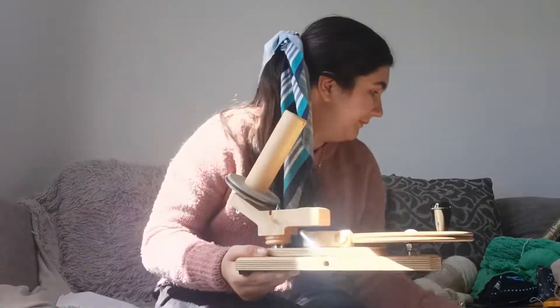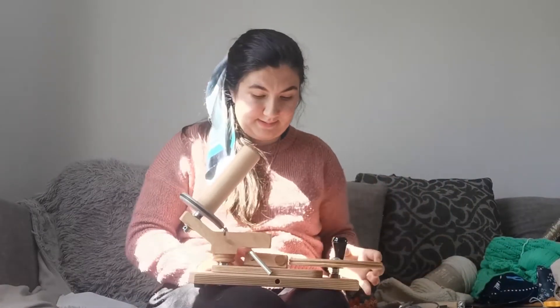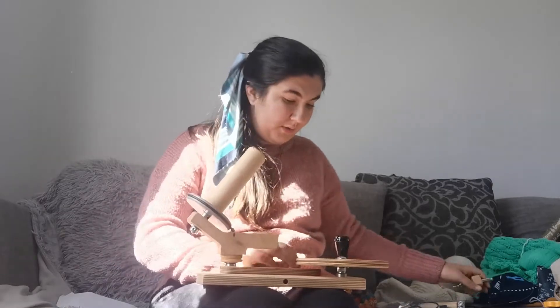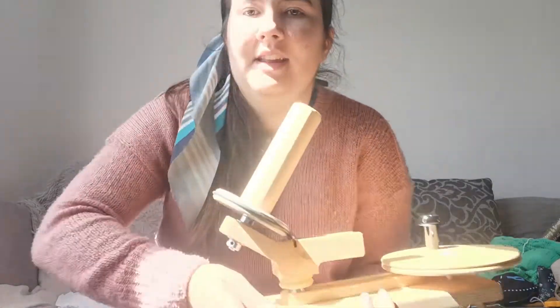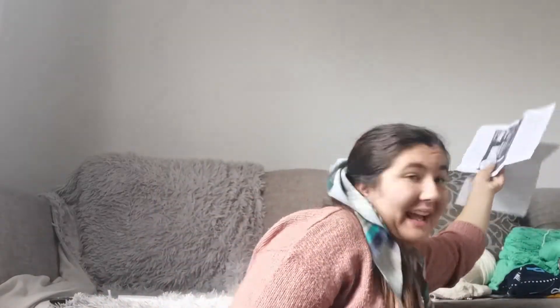I need to figure out if this all goes together — that's what the instructions are for. I'm going to pause this for a minute while I figure out how it goes together. Back now — I'm sitting on my floor. That's just a table clamp, I probably won't use that. I've got it working — yay!